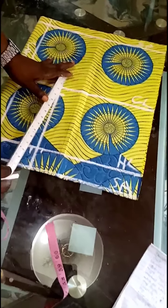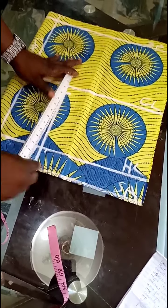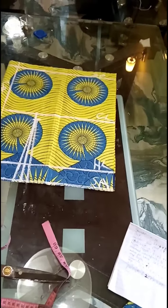So I'll now connect from this point I marked to this one. I'll connect it like this, and also connect this one. This is my dart.